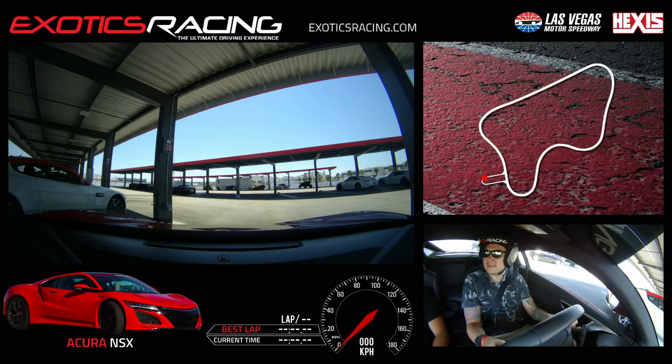So here we are now in the new Acura NSX and we're going for five laps. Did you want to use the paddles or auto? I'll do the paddles. Try that one out.